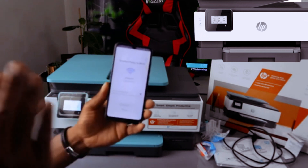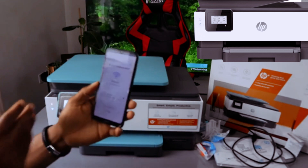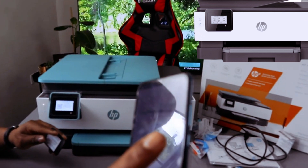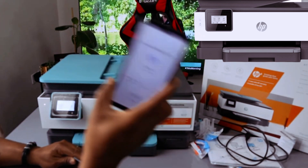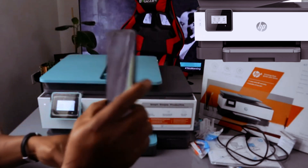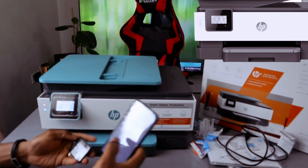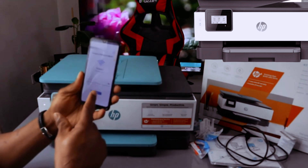The printer has already been found. Now we need to enter the Wi-Fi details. Get the Wi-Fi credentials from your internet provider — the same Wi-Fi you use on your mobile is the same one you connect your printer to. I'll put in my office Wi-Fi credentials now, then click 'Continue.'